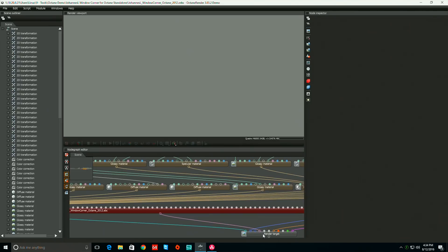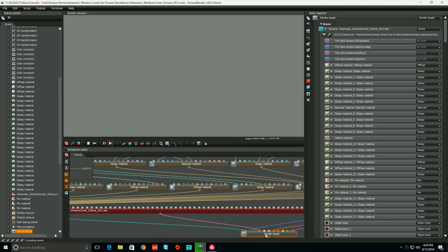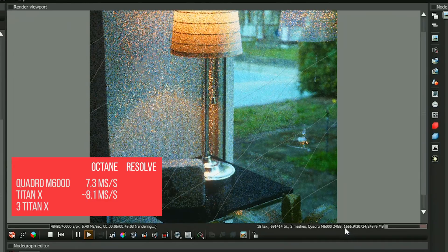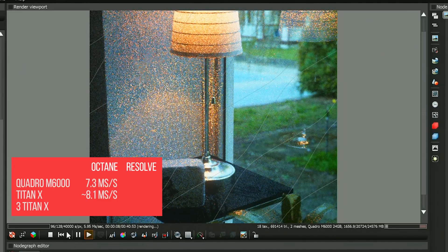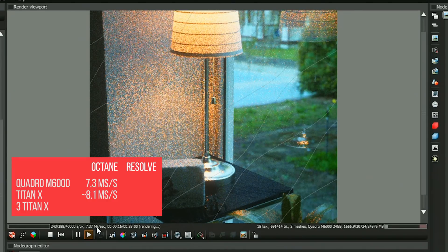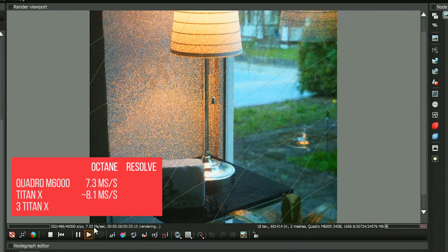So this is an Octane demo, a little outside my comfort zone. We're using 1.6 gigs of memory and processing at 7.2 to 7.3 million pixels per second. I don't know exactly what those units are. I'm not going to sit here and watch this run for half an hour, so let's try something else.